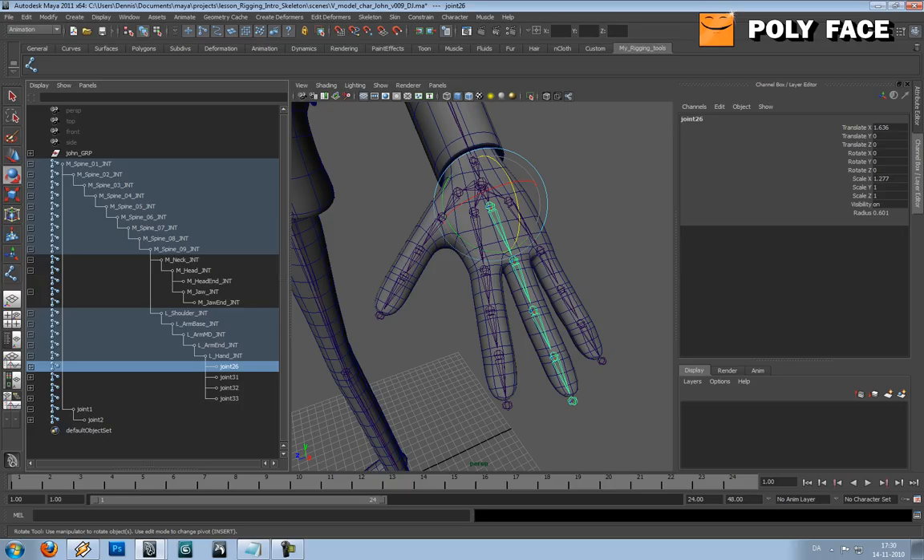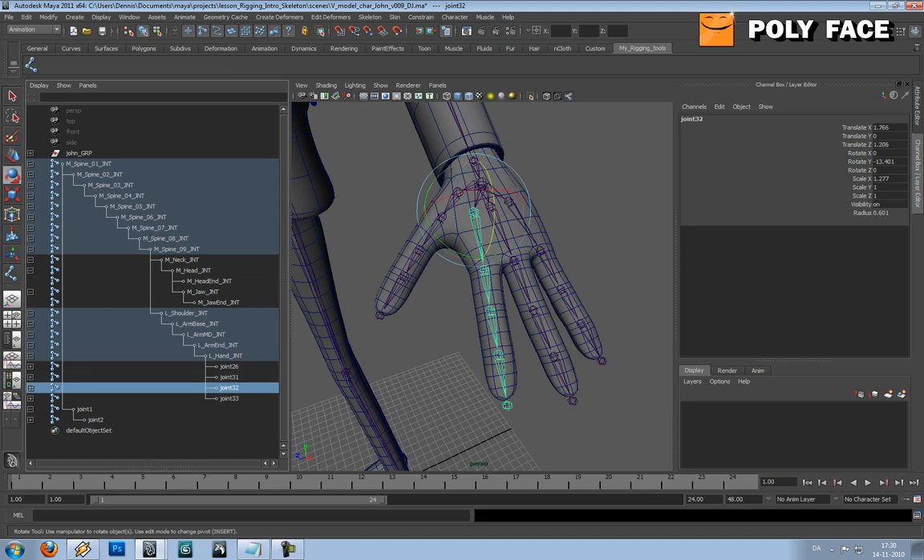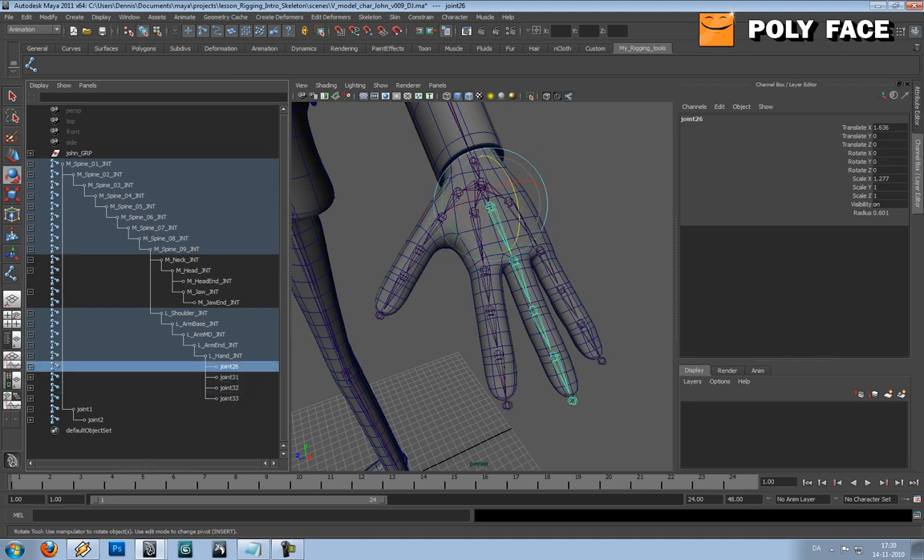I know that this one is the index finger, so I'm gonna call this L, F and G for finger, index, base, J and C because it's the base joint.